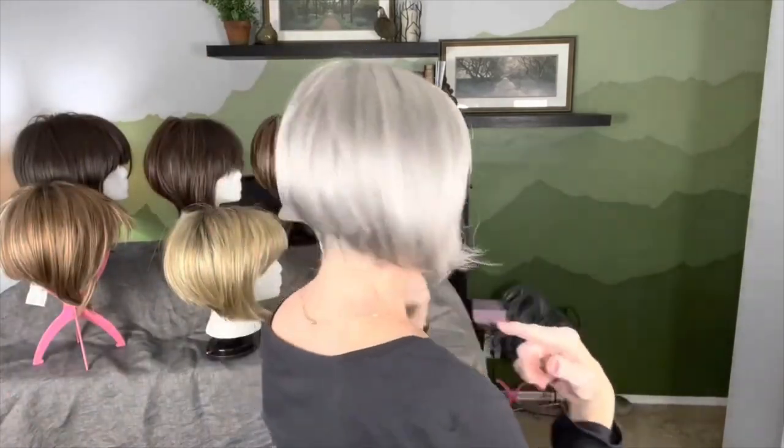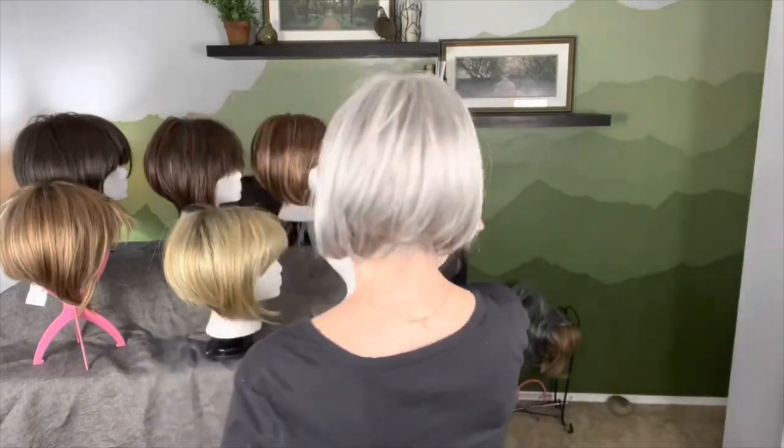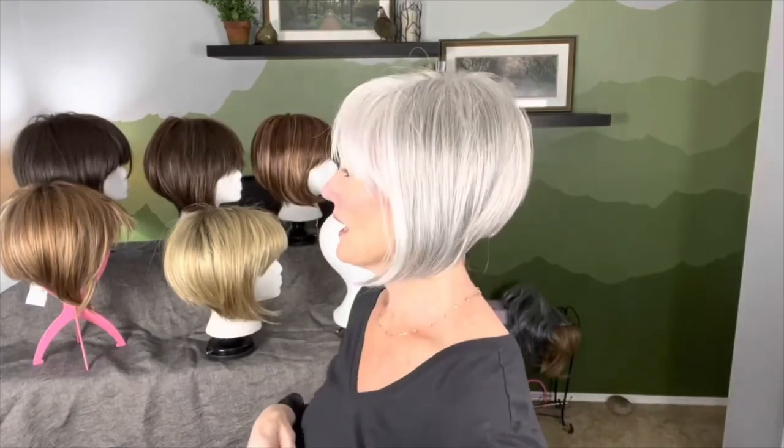Look at this cute girl. She is darling. Oh my goodness. We could just about have her in every color of the rainbow — what a great addition to your wig wardrobe. Isn't this cute? And of course, you can add height with some extra teasing if you like, even coming over across this other direction to add a little bit more height.